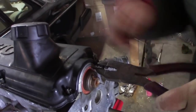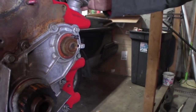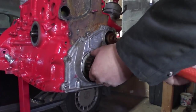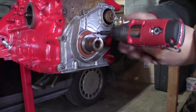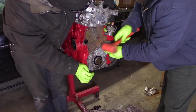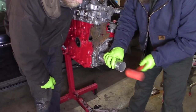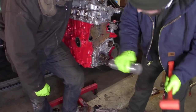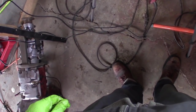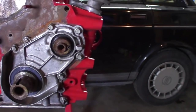Since we can't find the seal puller, this is a pretty janky way to do this. Should we say anything about how or why we did it the way we did? We're stupid with all the right tools. So, hopefully these seals don't leak now.